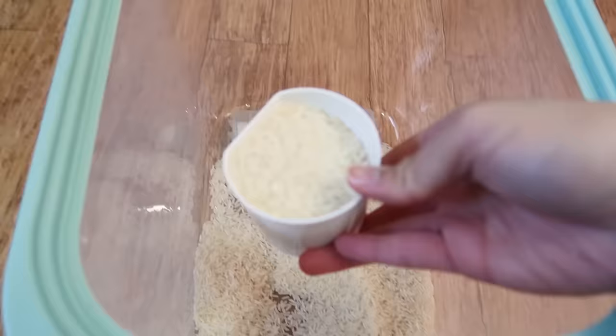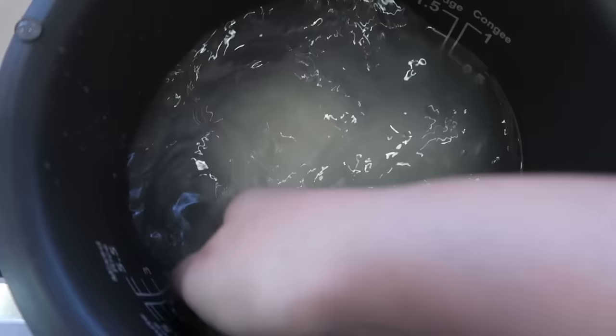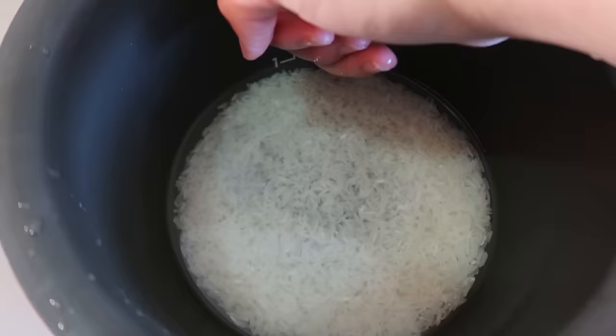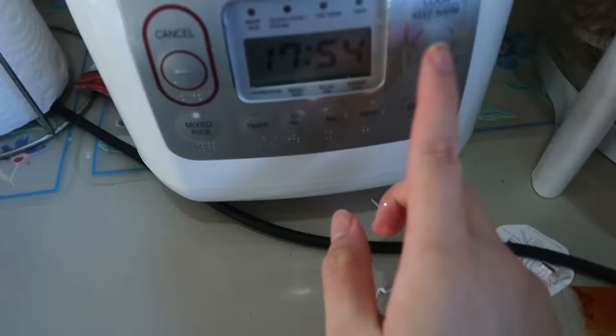I was going to go for a full cup, but seeing as this is meant to be a snack I thought maybe a little less. Wash the rice until the water runs clear, fill up the water as per the markings on the pot or use your finger as a guide, then put it into the rice cooker. And once that's done, we make the sauce.